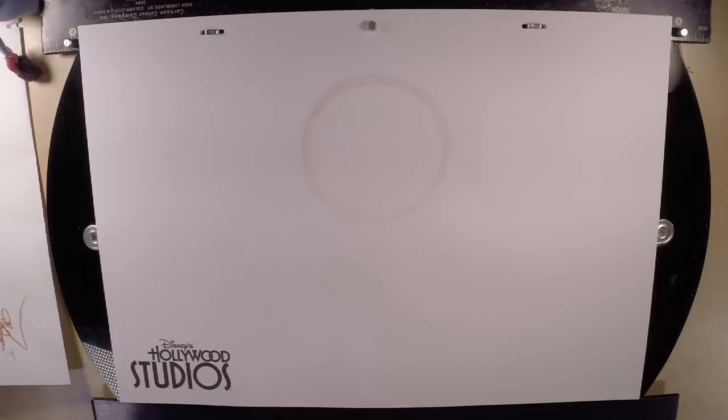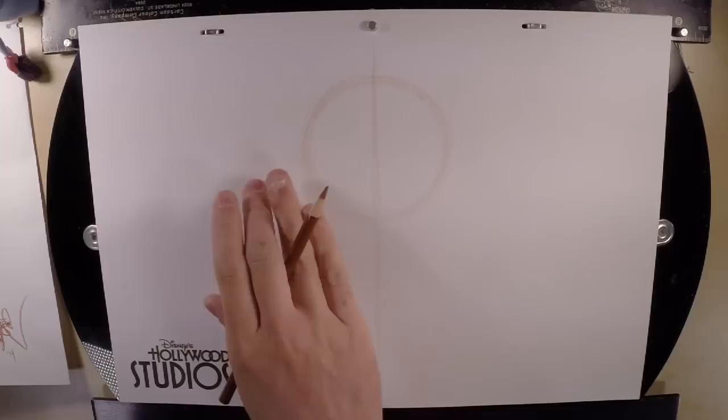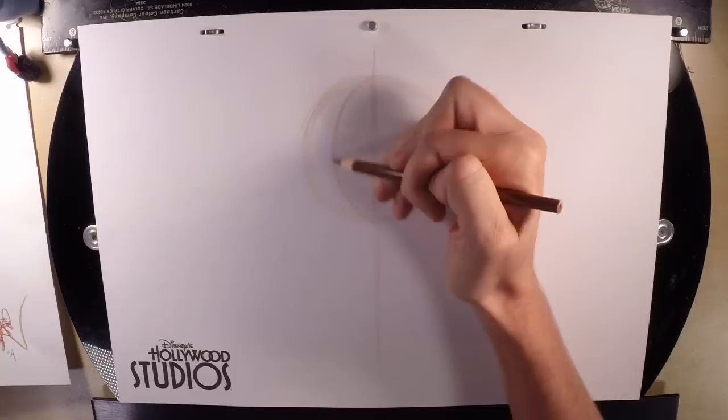Now we're going to divide our circle in half from top to bottom. The guidelines are there to tell us where we put the pieces of the character — like eyes, nose, mouth, etc. We need to know where the center of her head is, so she's going to be looking off towards the left. We're going to do a curved guideline starting from the top where this line touches the circle, creating a crescent moon shape on the inside of your circle, going back down to where the line touches the circle at the bottom. It should be about equal sides on both sides.